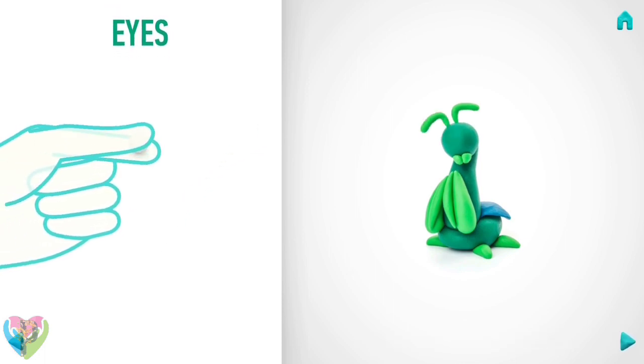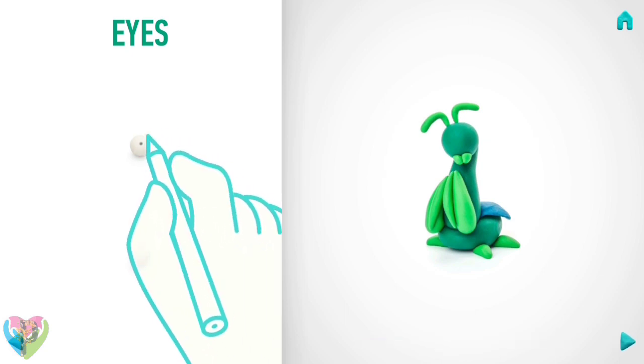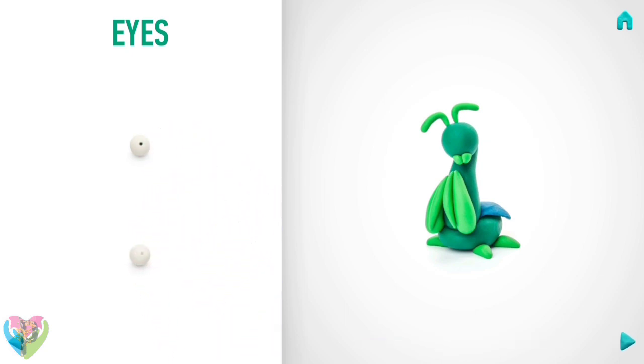Model eyes. Take a piece of white clay and roll two middle balls. Make deepenings with a pencil. You've done it! Eyes are done.